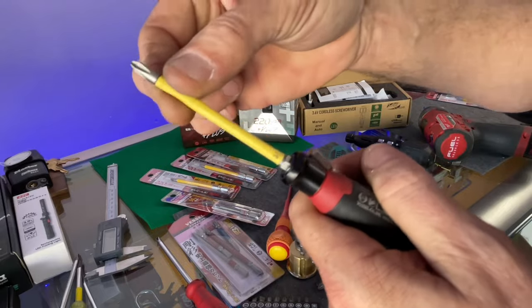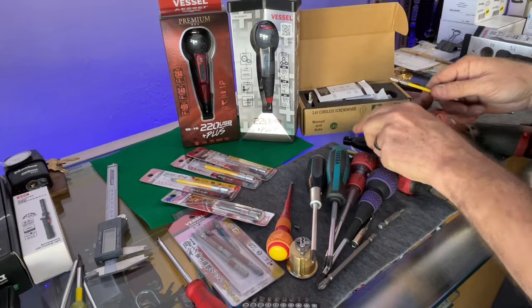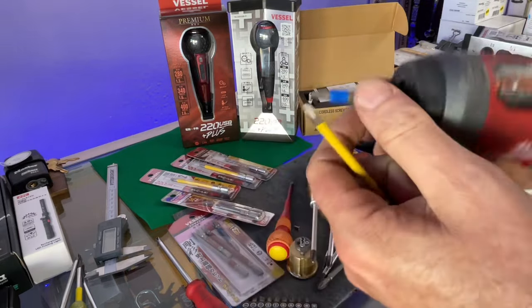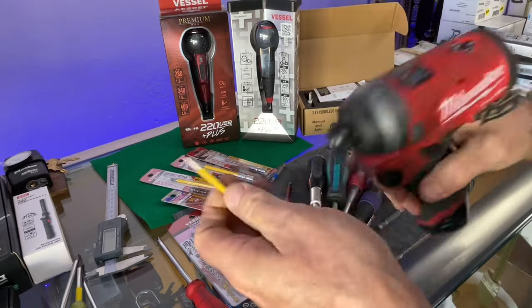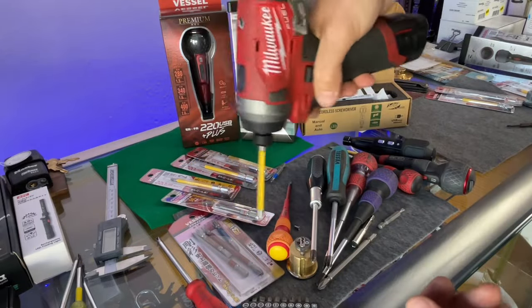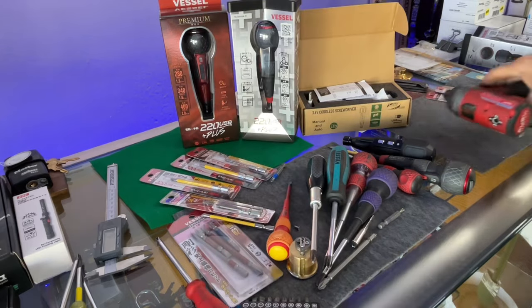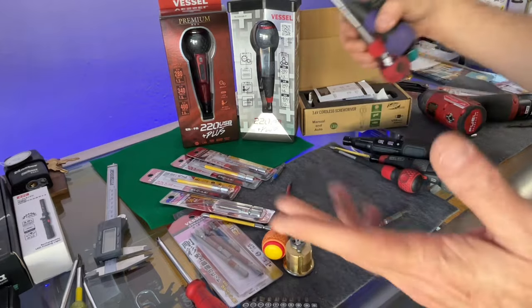In reverse, if you think you're just going to get a Vessel bit and use it for everything - not exactly, because it won't clip into a standard holder and obviously that can be an issue with it just falling out.